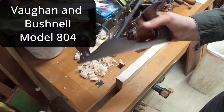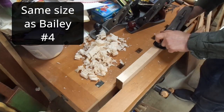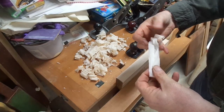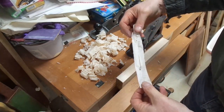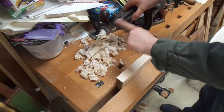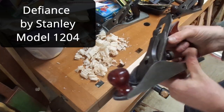This is my number four Vaughan and Bushnell, and this is a piece of maple — there's the piece I got off it, very nice, about as good as I can do. And this is a Defiance hand plane, very similar.